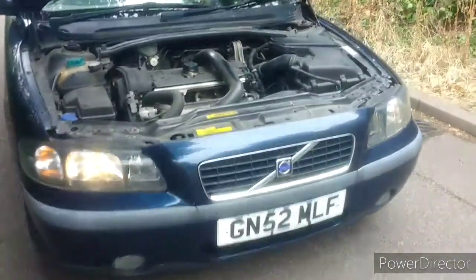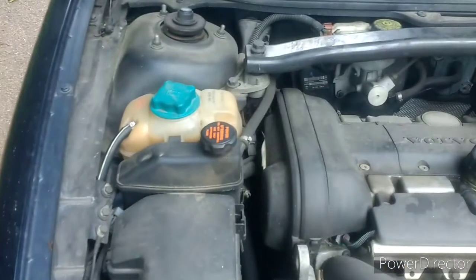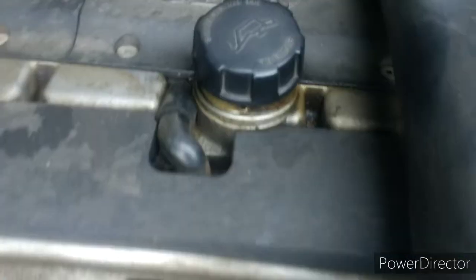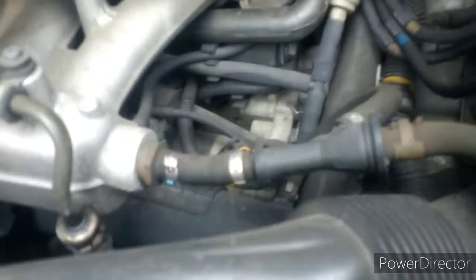This is a 52-plate. Let's have a look at the engine bay — it's not too bad. There's a little bit over there, probably where they filled it and didn't take care, but around here it's all nice and dry, so that's good.